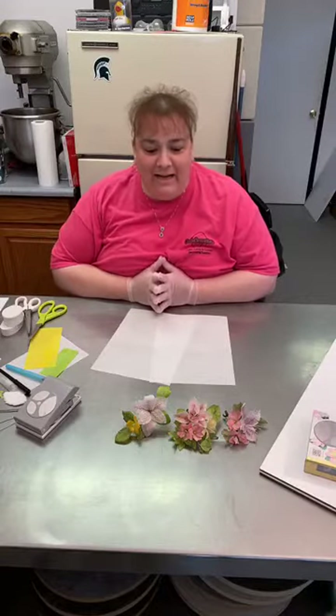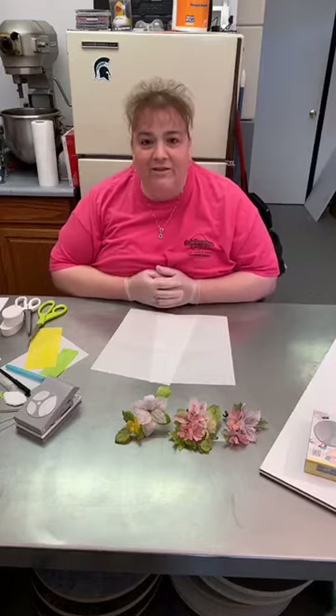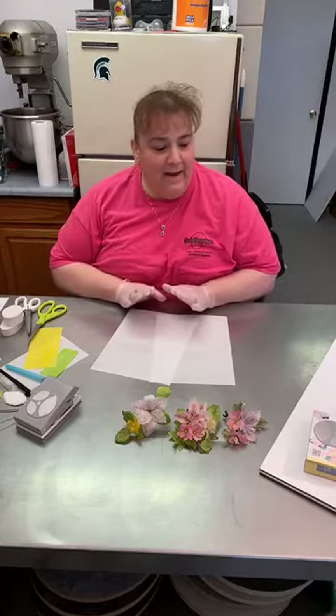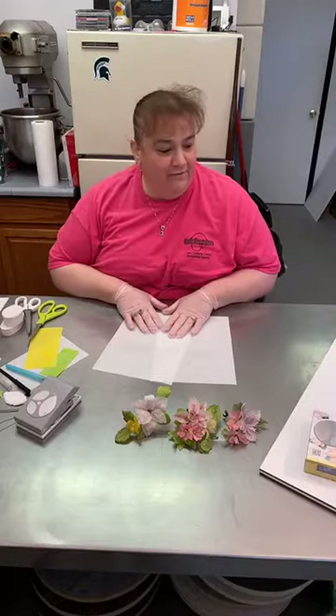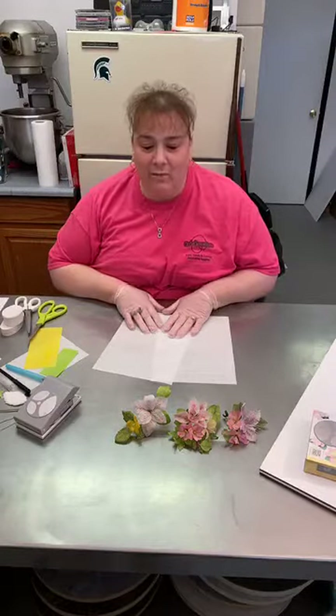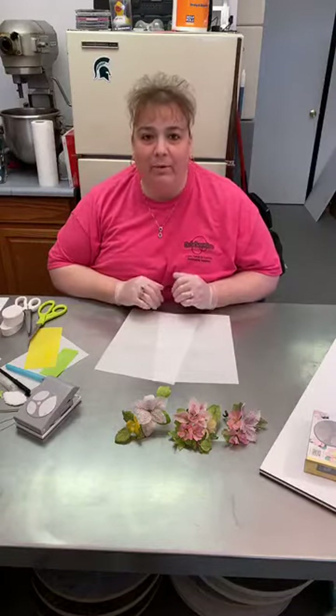Hi there! I am Diane Simmons from Kate Connection in Jackson, Michigan, and today during our live free online class we are going to make some wafer paper flowers.